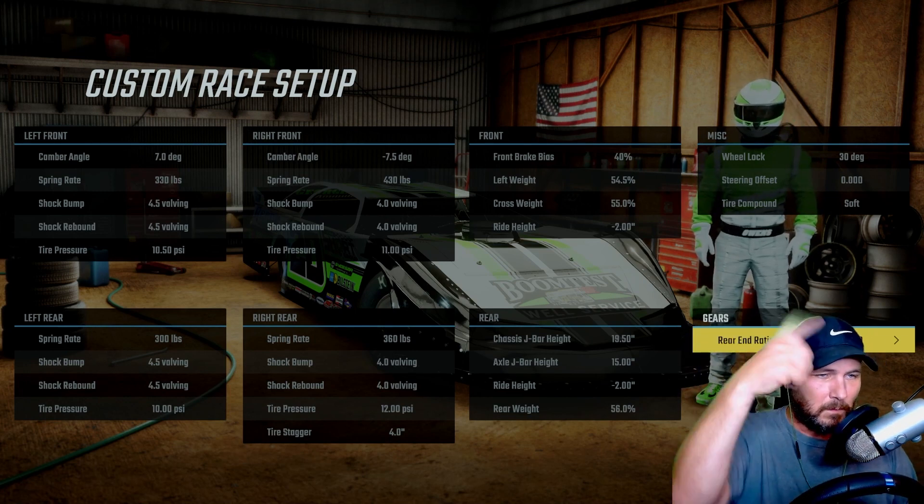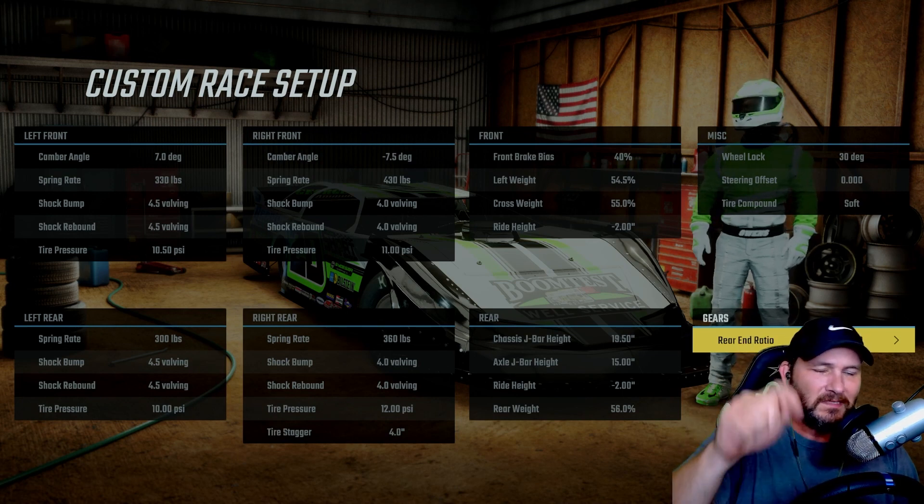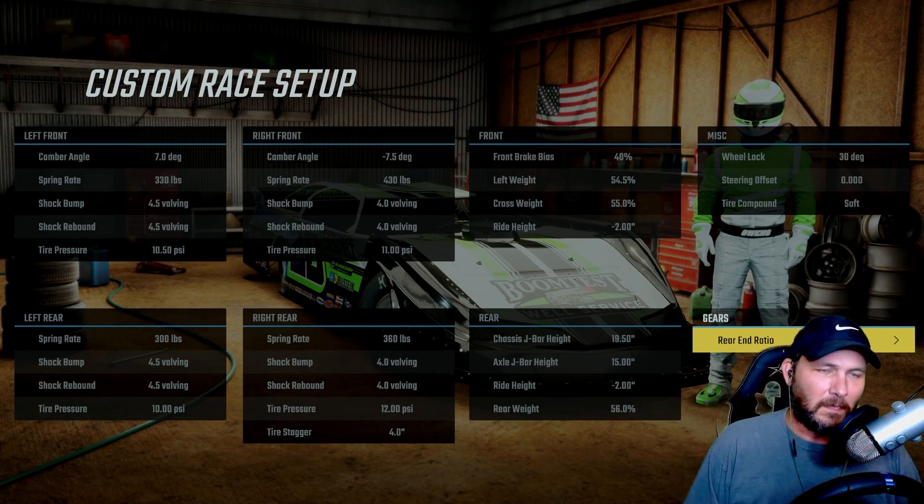All right guys, if you enjoyed this video I'll put more up here for you to check out. If you enjoyed this content, please consider subscribing to my channel — it helps out tremendously. Smash that like button, it helps out more than anything. Thank you all for watching, we'll see you in the next video.